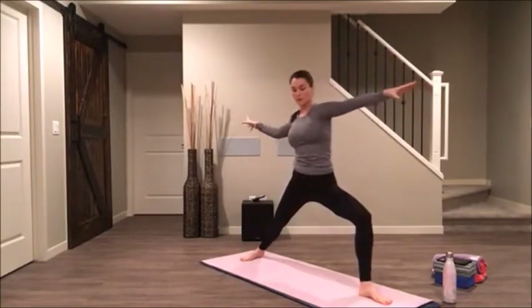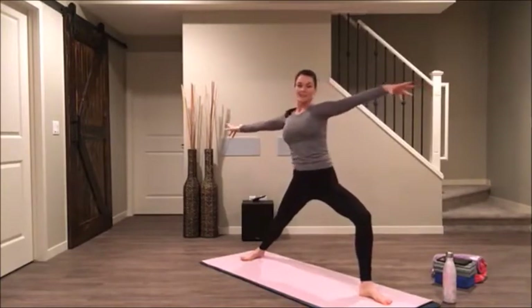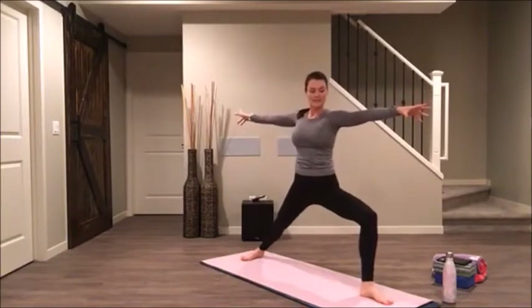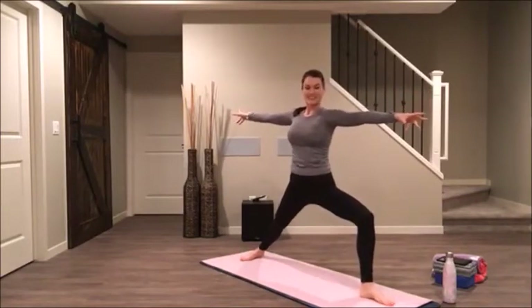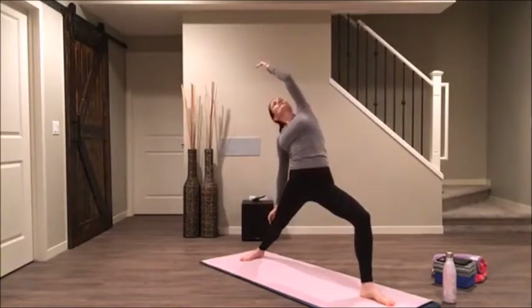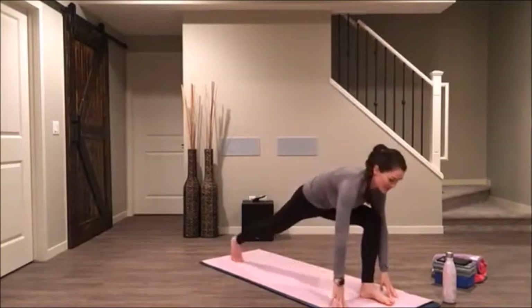With your exhale, open up to your warrior two. Just reach forward and back here, then pause with your ribs over your hips. Reverse your warrior — stretch up, reach back. Exhale, take your hands to your mat and step back to your down dog.